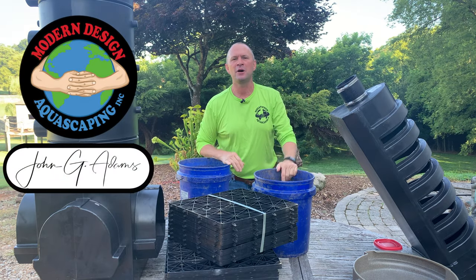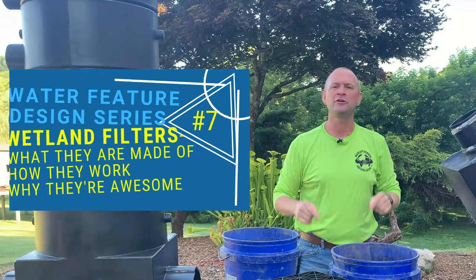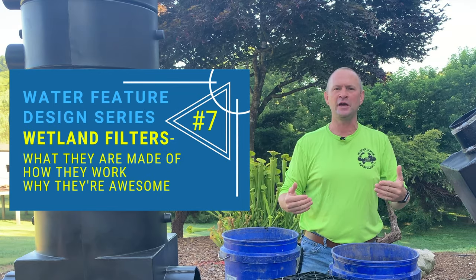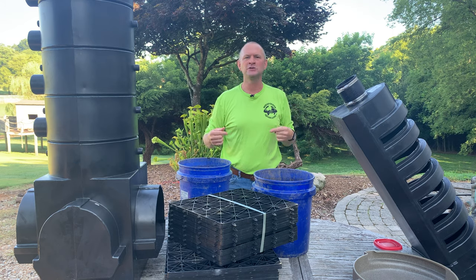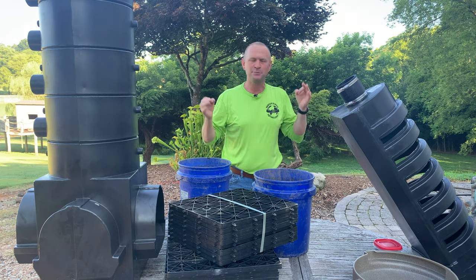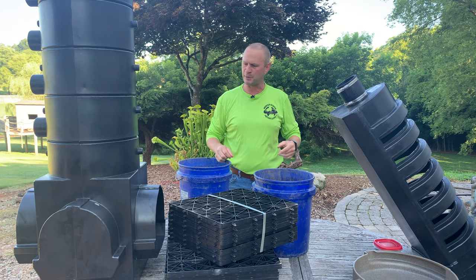Hey pond people, John G, Modern Design, back again. Water Feature Design Series number seven. I'm going to talk today about a wetland filter. What is a wetland filter? Why is it awesome? Why it is the best biological filter that you can put on an ecosystem pond?